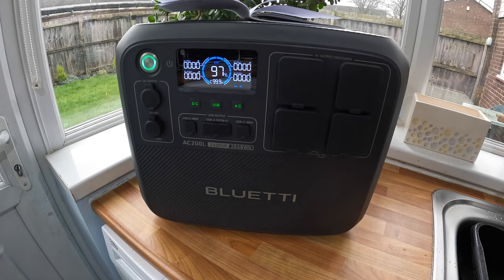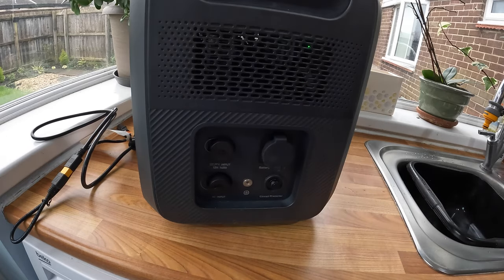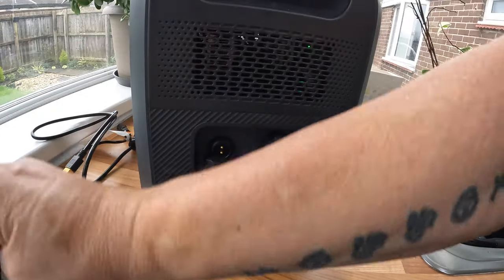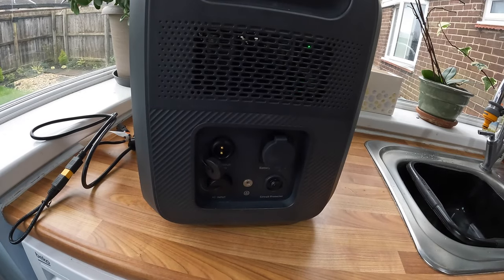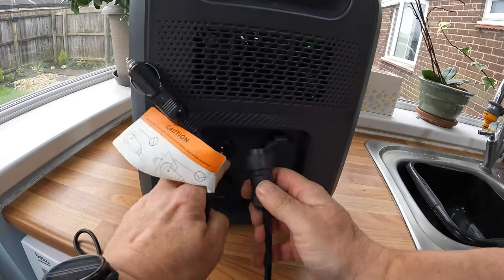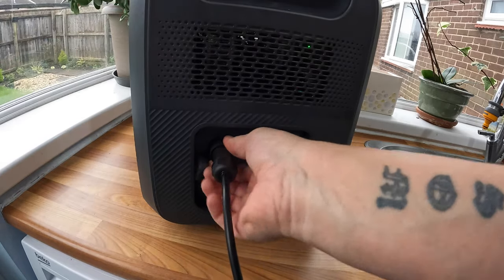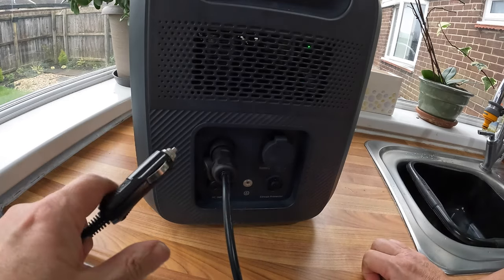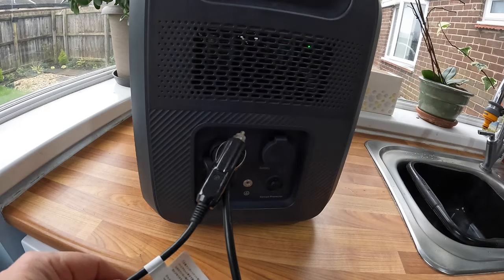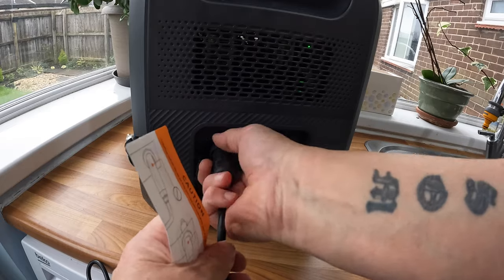Let's turn it around and look at the inputs — this is where you get power in to charge it up. You've got the DC input; the two holes just match up, screws on nice and tight. Plug it into your 12-volt car socket and that will charge it up while you're driving. So when you arrive at your destination you'll have some power. Nice and secure.